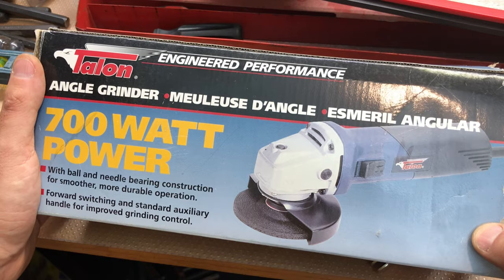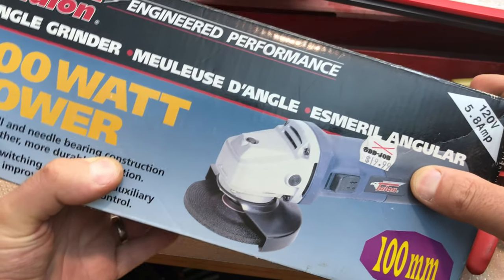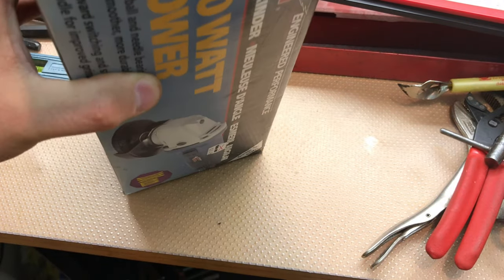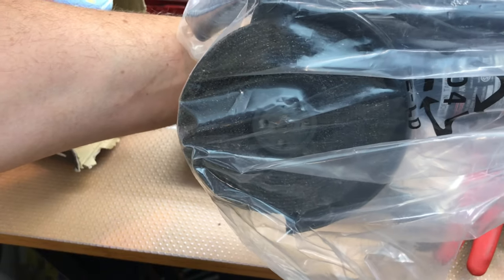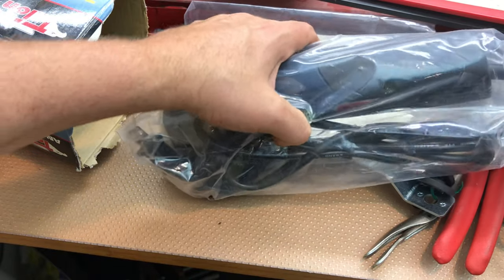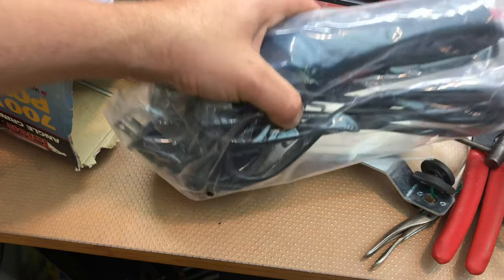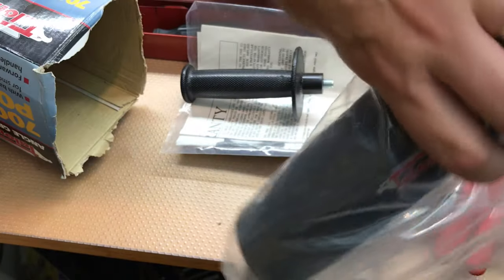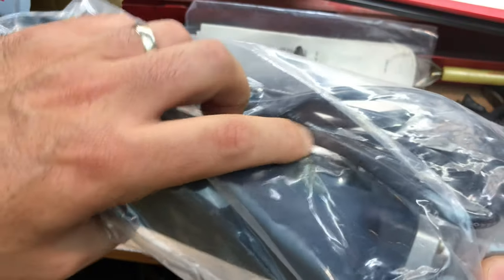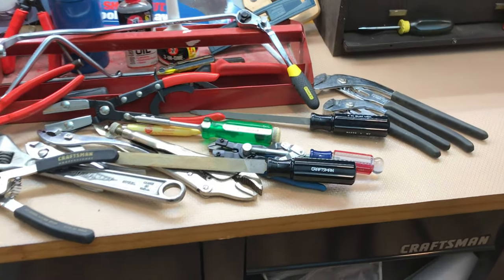Got a brand new angle grinder - this is a Talent, never heard of that brand. It's probably some sort of knockoff, maybe sold at auto parts stores or this one was sold at Odd Job closeout store for 20 bucks. The reason I bought it - it's a four-inch and sometimes that smaller size is just right, especially when restoring tools and trying to get into a spot. I get stuck with the bigger flap disc, so I'm going to get some smaller size flap discs for this. Made in Taiwan, everything new in the package. It's got a switch on the side - might be just the right tool for smaller tool restorations.